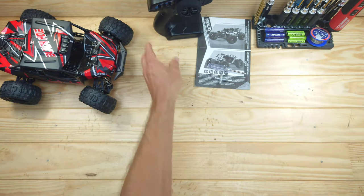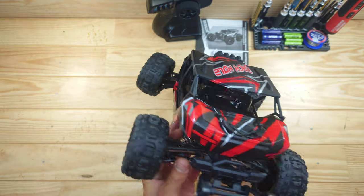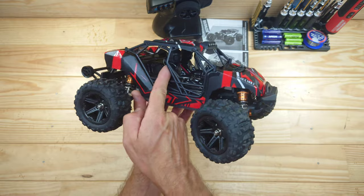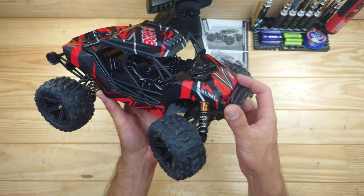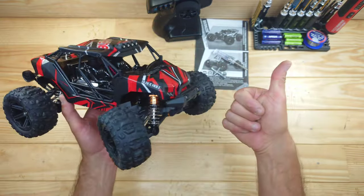Let's have a closer look at the car now. What do you think of it? Well appearance-wise, I think this car really looks amazing — just look at it. We've even got some driver figures inside there, we've got some LEDs on the top and LEDs in the front bumper. This thing really looks awesome and I really like the matte black that they have used. Appearance-wise, we've got a thumbs up already.